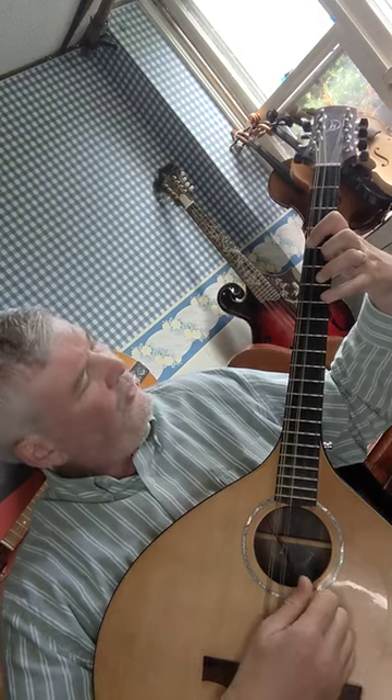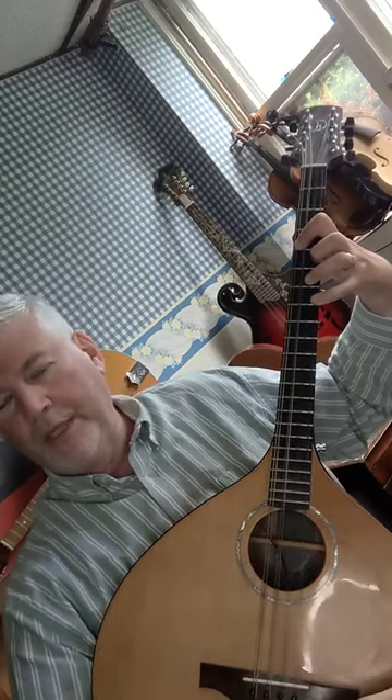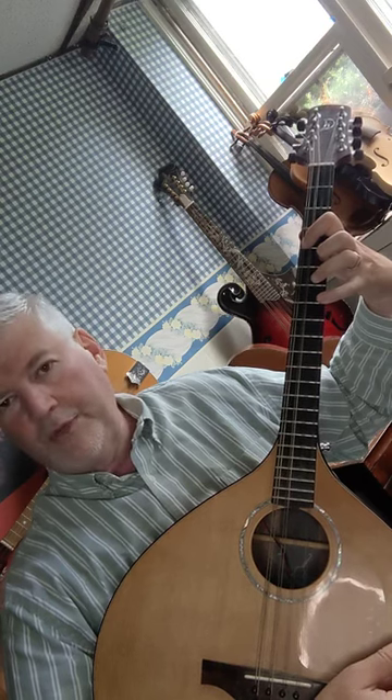If you would like to play the E string, you can put your fourth finger down on the ninth fret E string to get a more complete chord. That's a bit of a stretch for some people, which is why I don't recommend it for beginners, but you can certainly practice it.